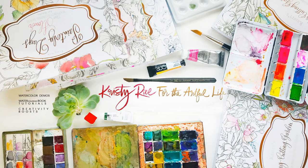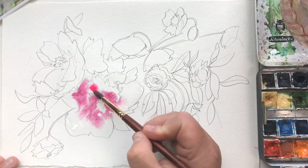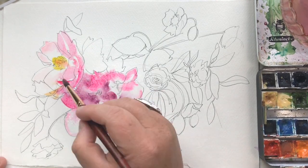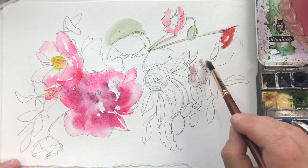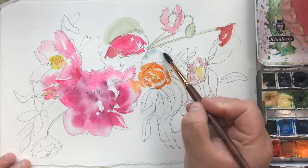Hey everybody, Christy Rice here. This is part two from last week's video. I will link to part one in the descriptions for you. Today we're actually going to be painting into the pattern that I showed you how to sketch in the last video. This is just a super quick look at the entire process — I am going to slow this down and talk through it, but I wanted you to get a good quick overview of the entire painting process at a glance.